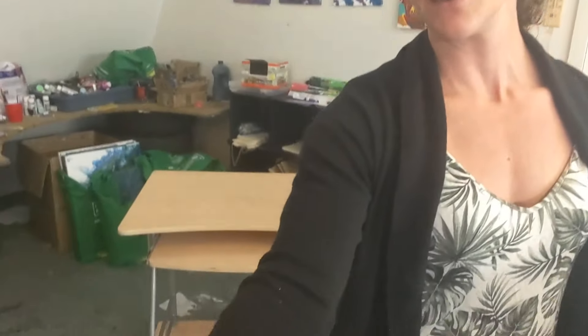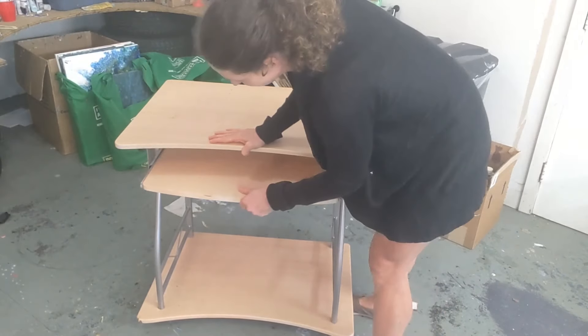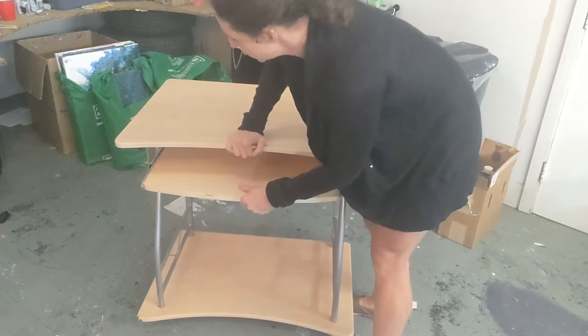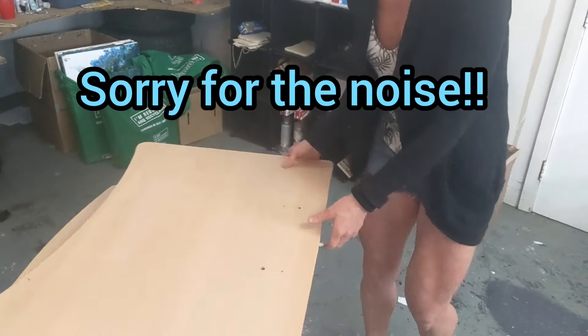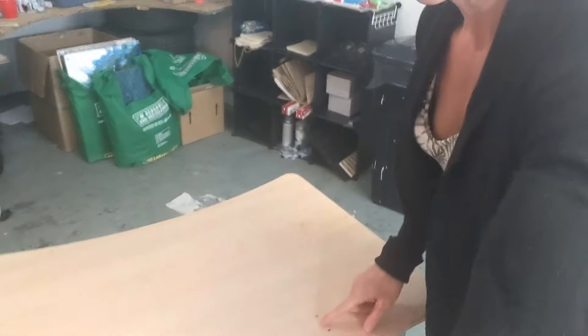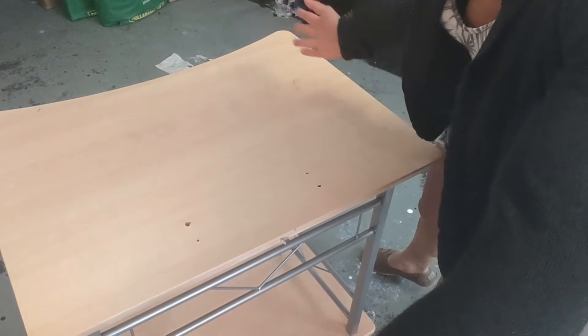Hey everyone, it's Sarah from Nova Scotia. Welcome back to Colorful Creations. I have a new project on the go now. I have this old desk, kind of in rough shape. I'm going to have to fix that too, but I'm going to take this apart, sand it down, clean it up, fill these holes. I think there used to be a part for this, like a topper piece for a computer, which I'm not sure where that is.